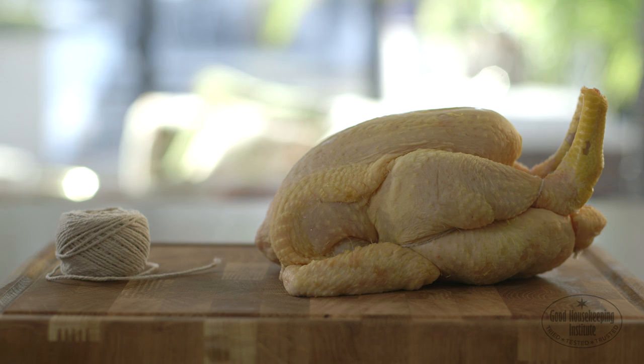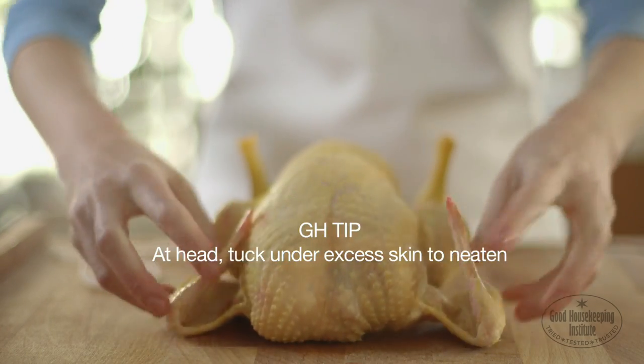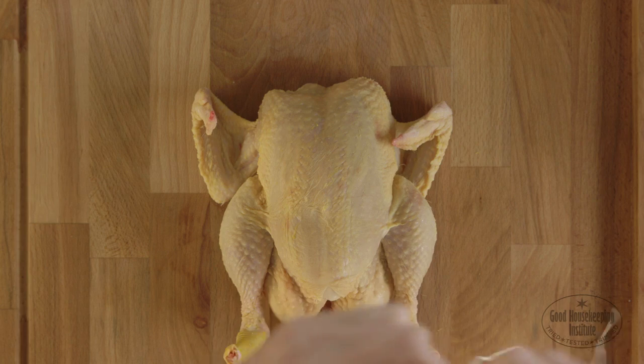Trussing poultry before roasting it gives the bird a neater shape for serving at the table and ensures an even roast. At the head end, tuck under the excess skin to neaten. Make sure the wings are opened out.